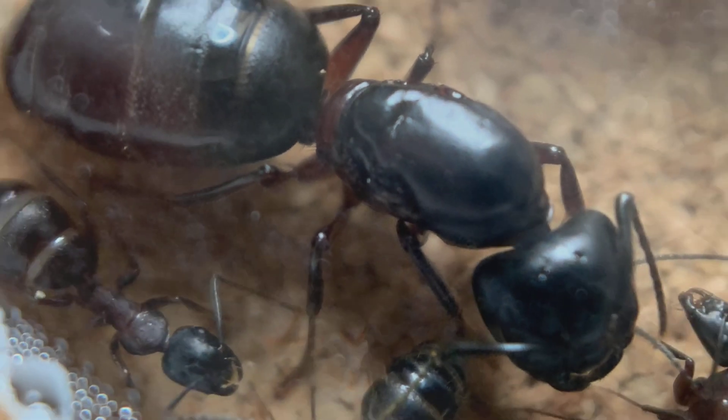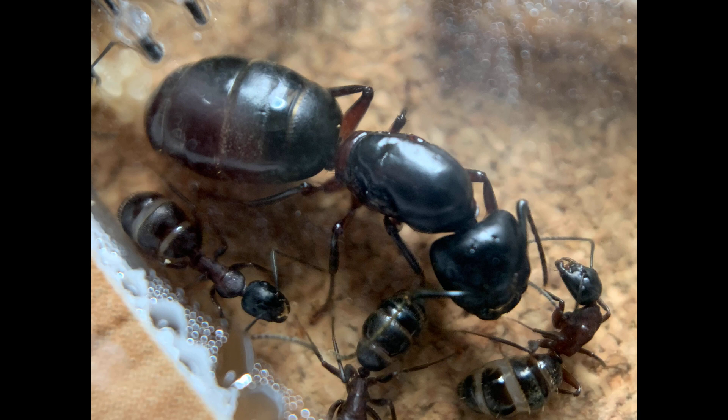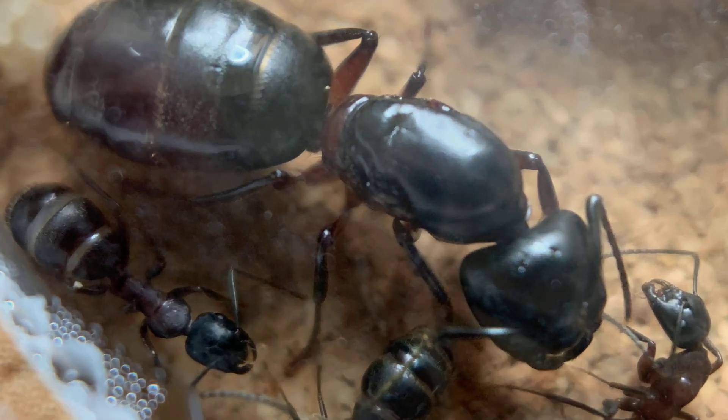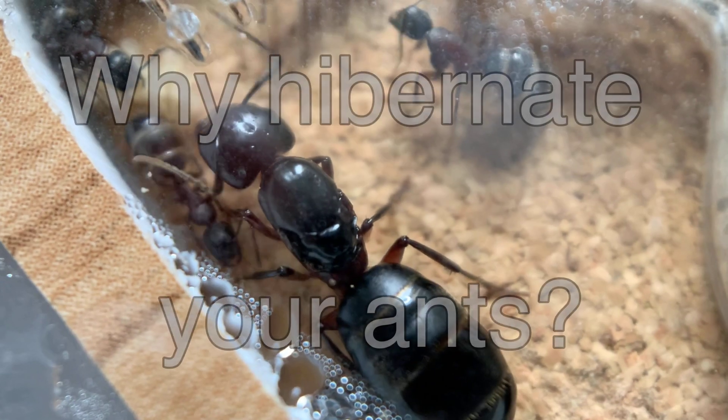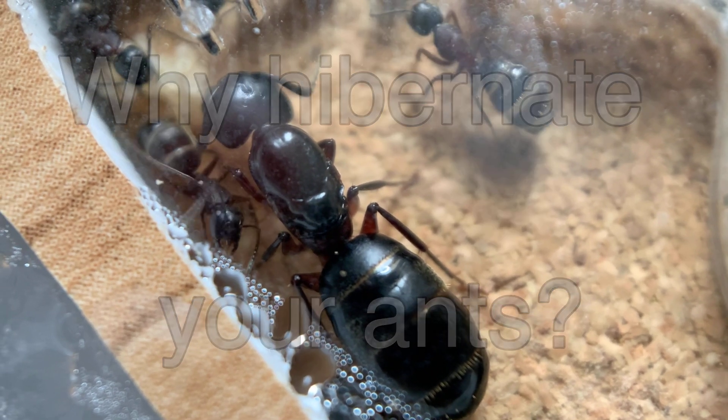Now my much loved but little featured Camponotus herculianus — because they're European they can hibernate slightly warmer, at around 10 degrees. But last year I hibernated these at around seven degrees and they came through fine.